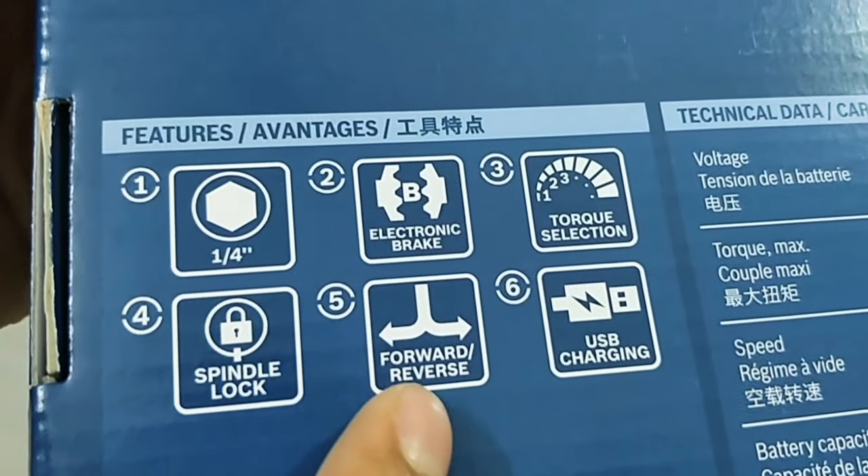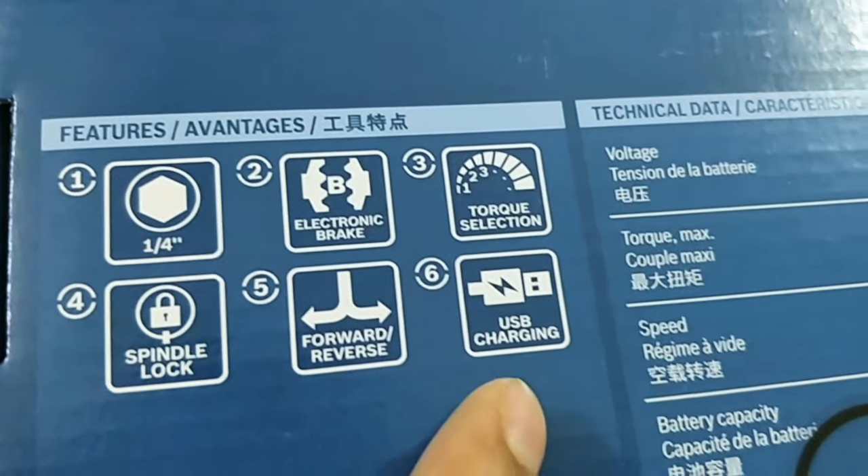It also has a spindle lock to shift between manual and power mode, can be operated in forward and reverse direction, and you can charge the driver with any USB cable.